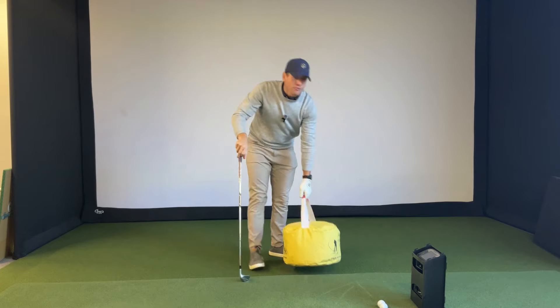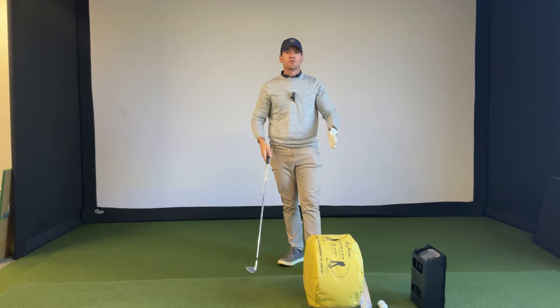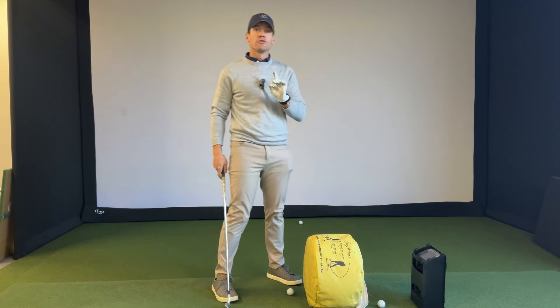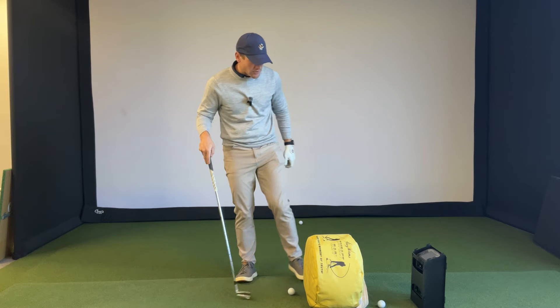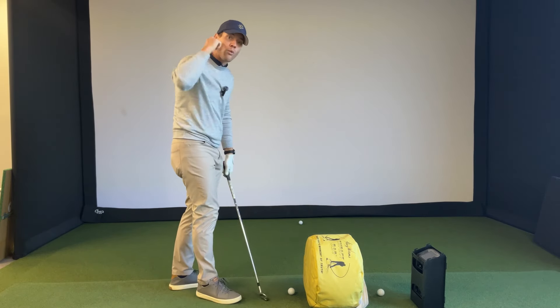The first drill is going to be for the chronic slicer of the golf ball. You're going to take this bag, set it up standing so it feels like a miniature wall — make sure that thing feels really intimidating. Then take your golf ball, slide it really close to the bag, about one ball away, and make sure you slide it far enough forward.